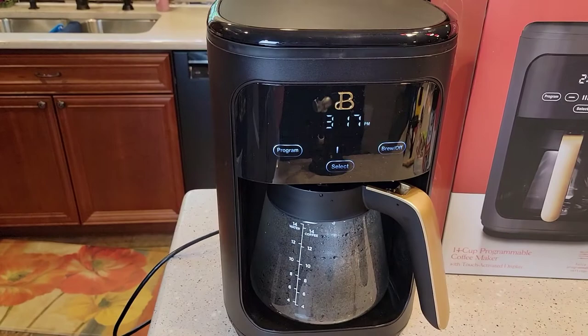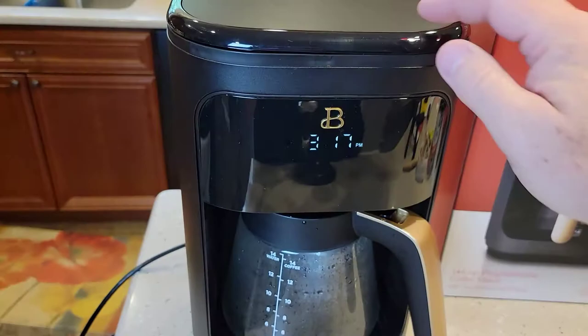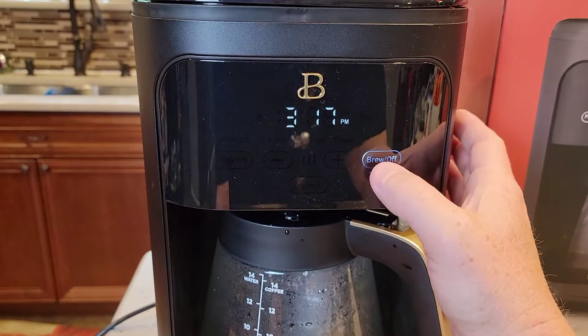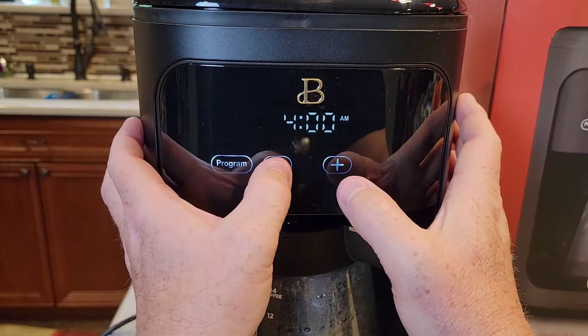Now let's say you want to brew a pot of coffee to come on at five o'clock in the morning. Make sure you've got your water filled up in the back and your coffee grounds in before you go to bed. Now I'm going to show you how to set the program. You've got to turn it on first, then hold this program button and it's going to change so you can set the time.